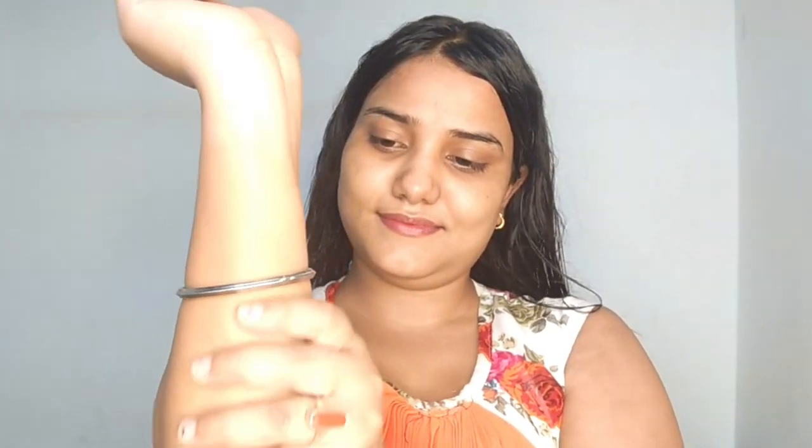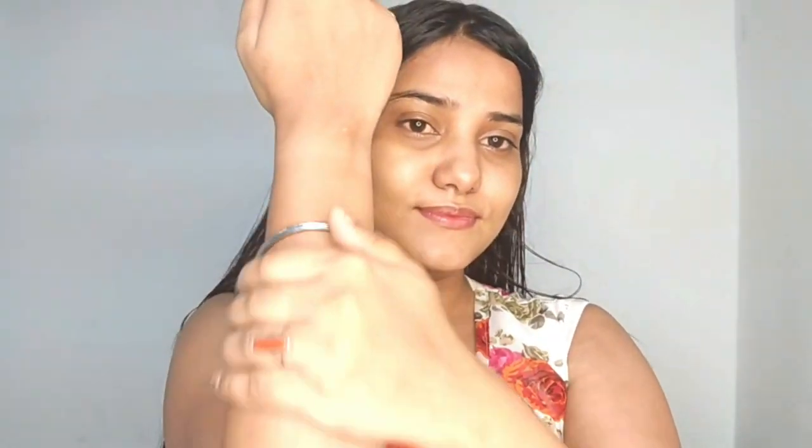In the third step, I add moisturizer. I use Vaseline's Coco Glow, which is the best. After applying moisturizer, your hand will also glow. So these are the three steps: first, exfoliation; second, remove the hair; third, add moisturizer. As you can see, it will look very beautiful on your hands.